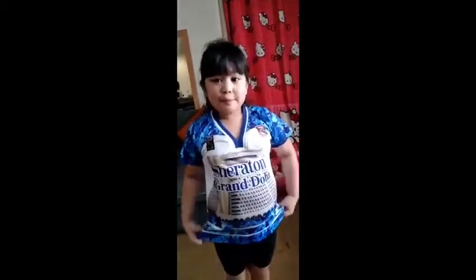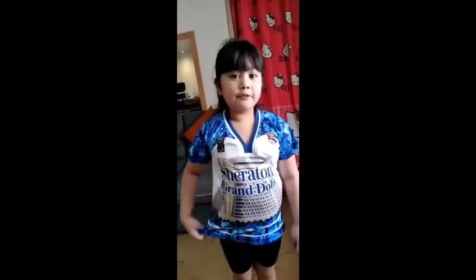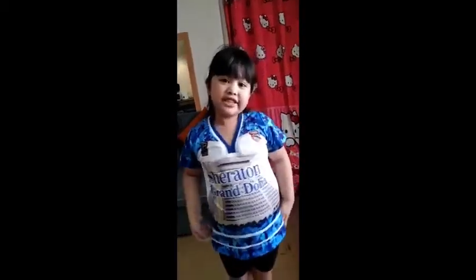This is Paige. Thank you for watching my video. See you next time. Bye!